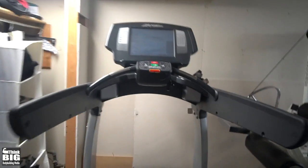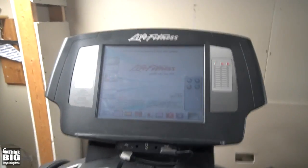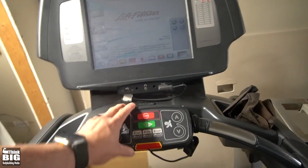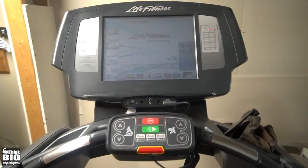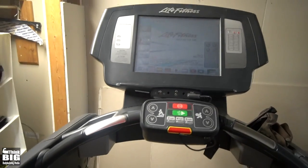Last but not least, you've got to have some good cardio. This is my Life Fitness treadmill — I got it for a really good deal, bought it second hand. This thing is the bomb; you literally feel like you're walking in the gym. I'm so grateful for it — the best treadmill I could have ever imagined having.